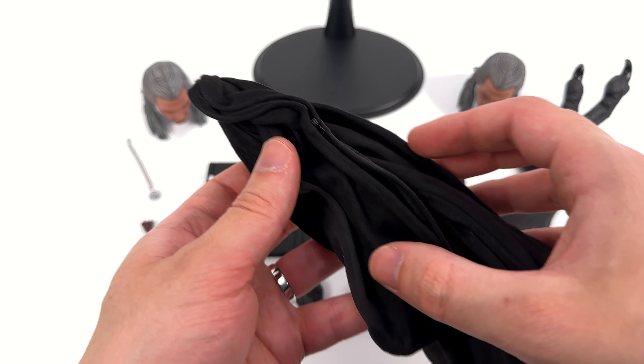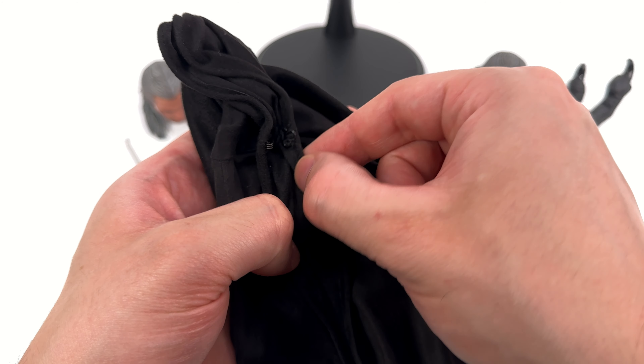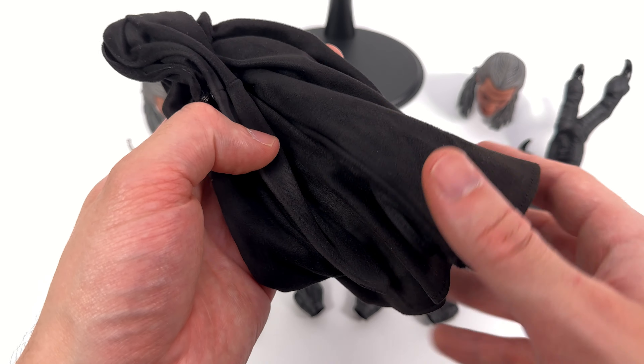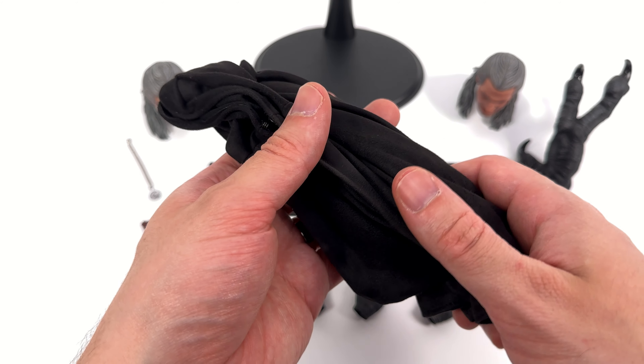You do get his cloak, which is made from this very plush, microfiber-feeling material. It's fully wired, there's metal hardware holding it in place, and there's just all this dirt and grime down the bottom, making this look completely nasty, dirty, and weathered. I can't wait to try this out on him.